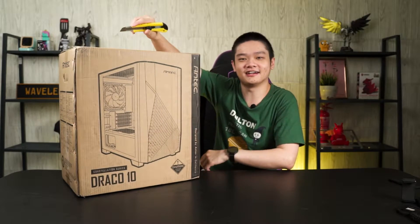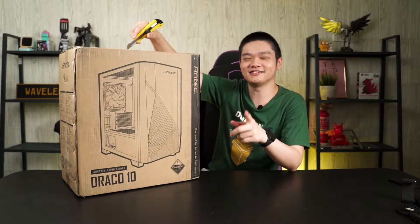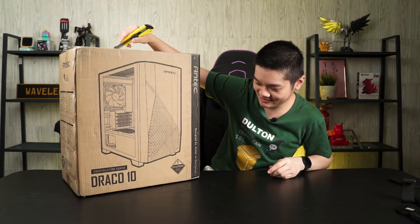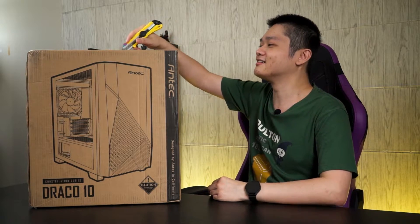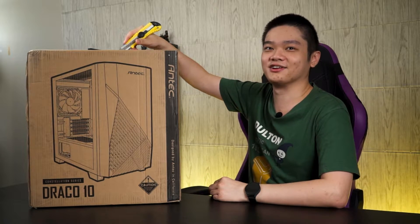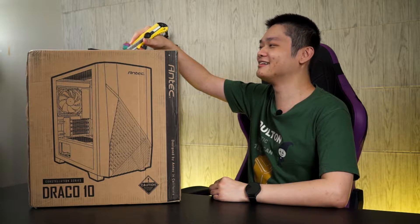So what we have today is the Draco 10. The full name is the Antec Constellation Series Draco 10. They have different series — this one is under their Constellation Series. You just have to know this is the Draco 10.